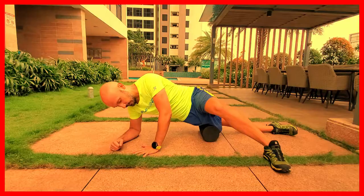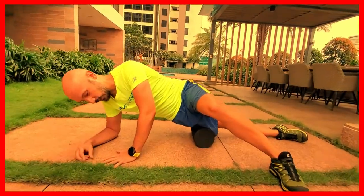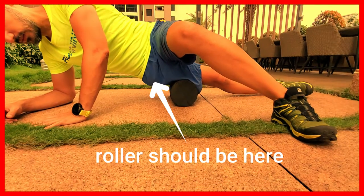If you're foam rolling the side of your leg along the IT band, you have to understand this is going to help a little bit, but that is not where the problem comes from.